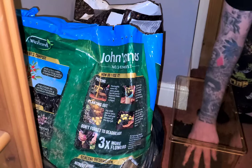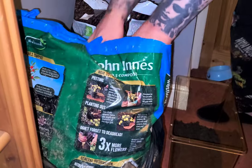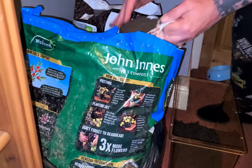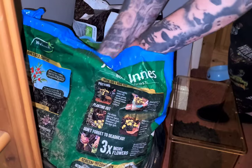So that's my topsoil. Next I'm going to add two cups of peat. Peat is really good for retaining moisture.